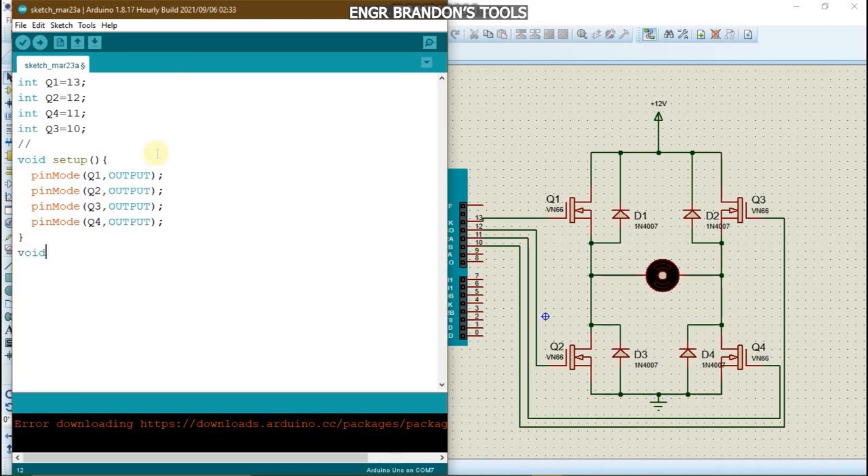Firstly, we're going to make the motor rotate in a clockwise direction for a period of 5 seconds, then make it rotate in the anti-clockwise direction for a period of 5 seconds. To rotate clockwise, we turn on Q1 and Q4 and turn off Q3 and Q2.